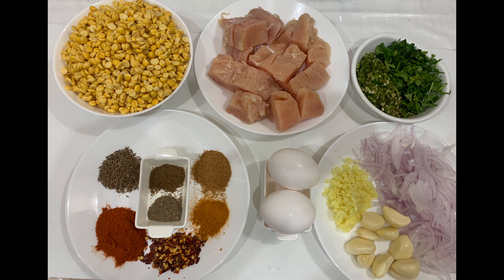Additional spices: salt according to taste, one teaspoon chaat masala, half teaspoon turmeric powder, one teaspoon crushed red chili, one teaspoon red chili powder, one teaspoon cumin seeds, half teaspoon black pepper powder, and half teaspoon garam masala powder.